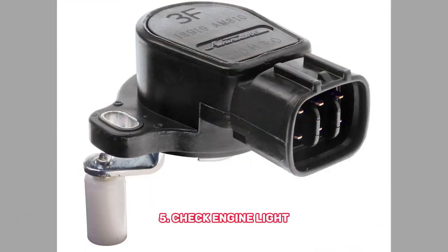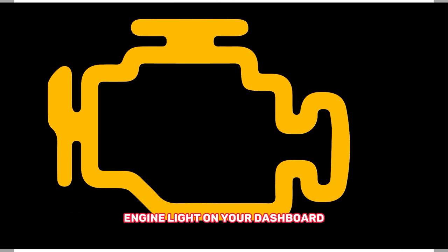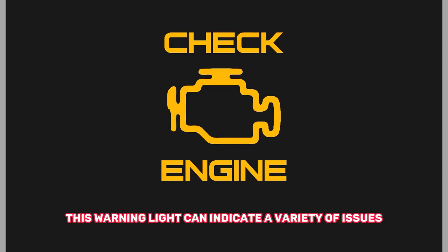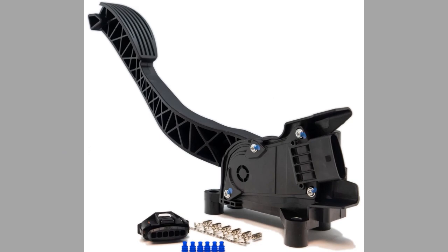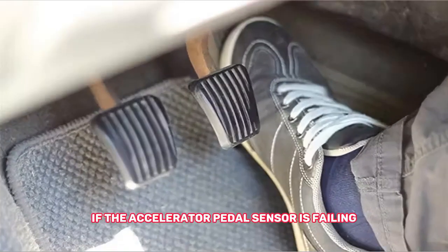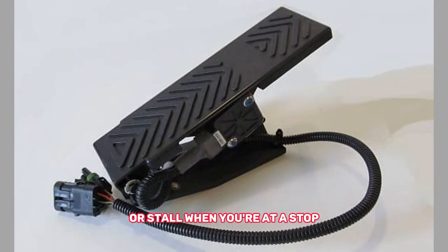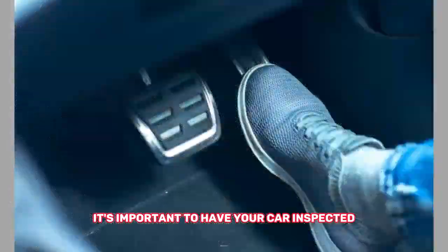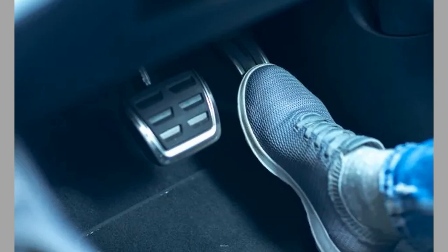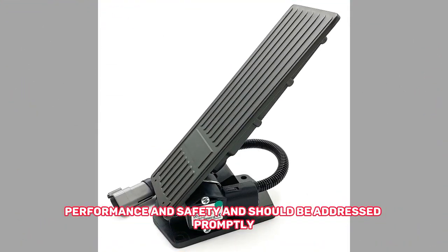5. Check Engine Light. If the accelerator pedal sensor is malfunctioning, it will often trigger the check engine light on your dashboard. This warning light can indicate a variety of issues, so it's important to have your car diagnosed by a professional mechanic to determine the exact cause. 6. Rough Idling. If the accelerator pedal sensor is failing, it can also cause your engine to idle roughly or stall when you're at a stop. If you're experiencing any of these symptoms, it's important to have your car inspected by a professional mechanic as soon as possible. A bad accelerator pedal sensor can affect your car's performance and safety and should be addressed promptly.